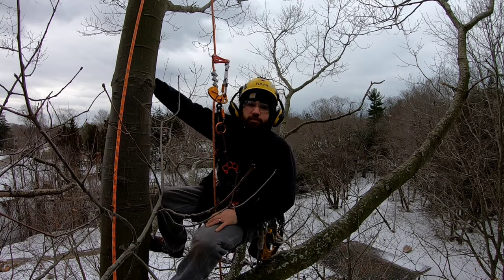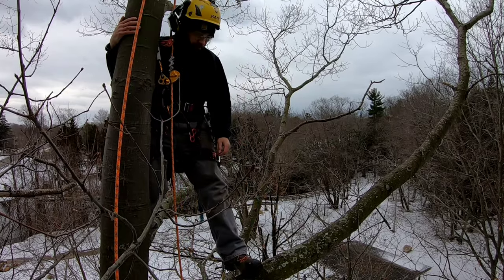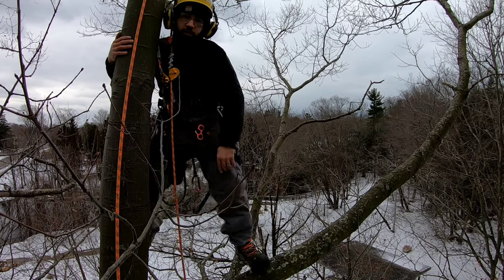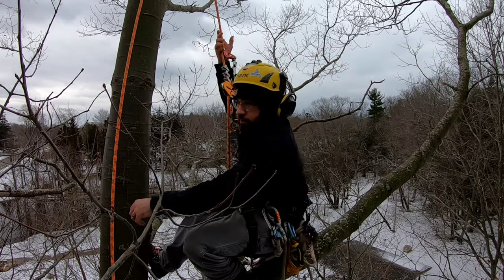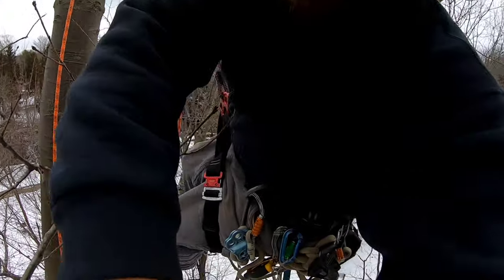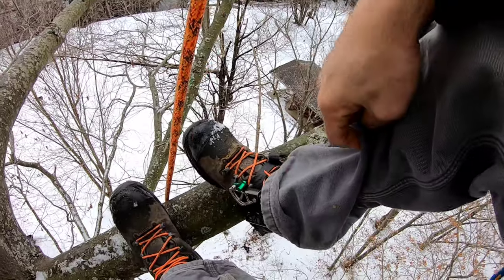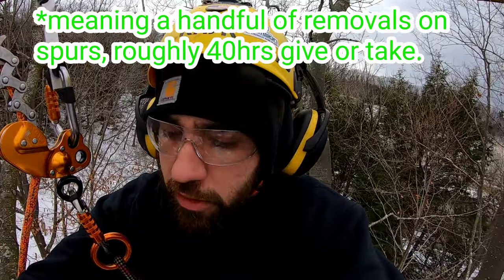Hey YouTube, welcome to an episode of Josh Mann Reviews. Today we'll be reviewing the Hakes XR AirPower XR200 chainsaw protective boots. I've been wearing these for about six months now, and I do quite a bit of groundwork — I'm mostly in the bucket truck or spider lift, and I have done some climbs in these boots.